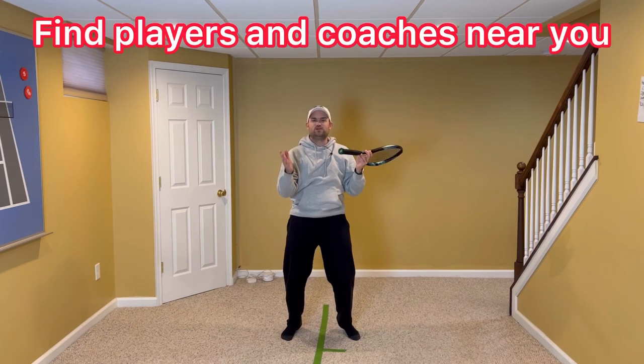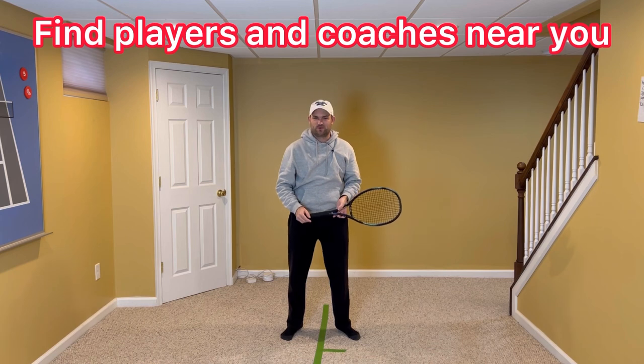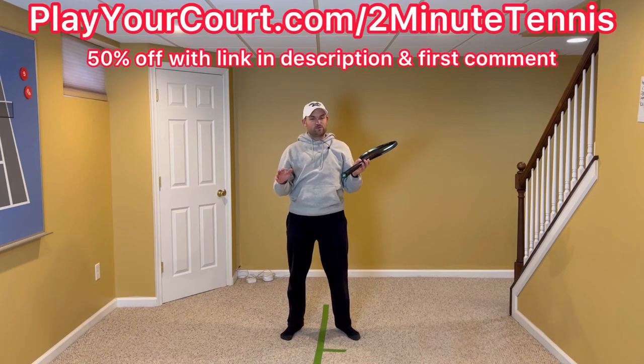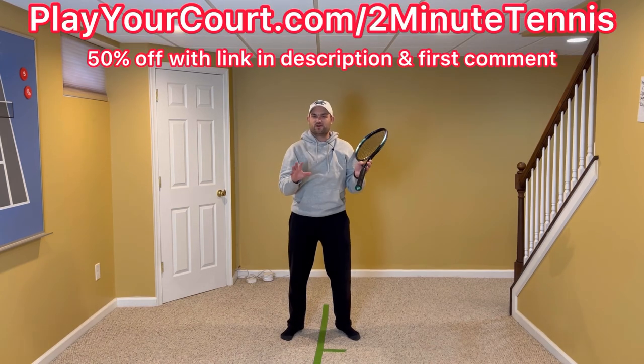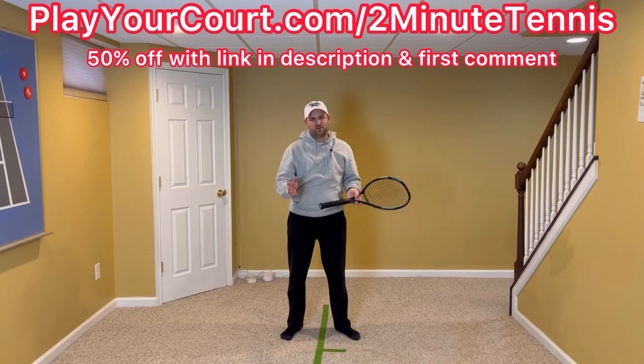If you're looking for people in your local area to play matches against or practice with, or if you want to find a coach who's close to you who can help you with your game, use my link in the description and pinned in the first comment — playyourcourt.com slash 2-Minute Tennis. When you use my link to sign up, you get 50% off.